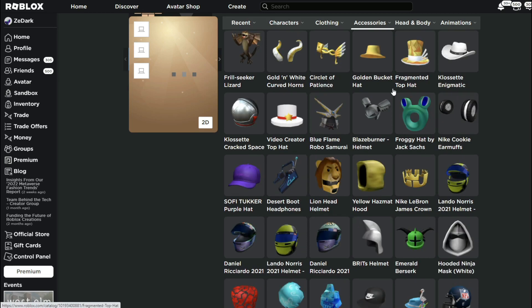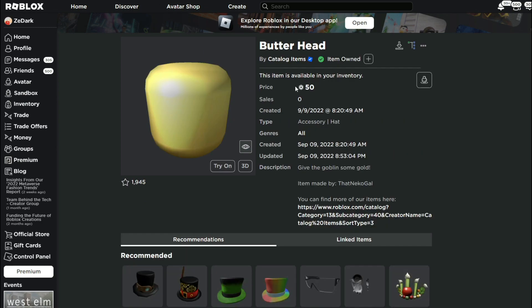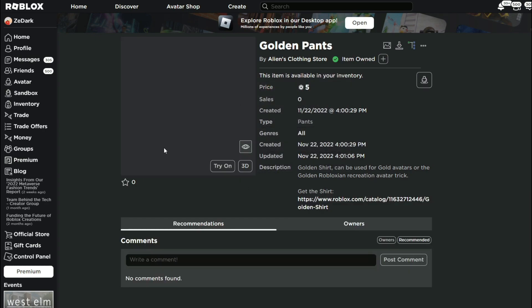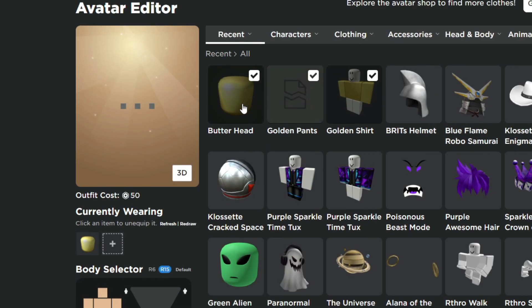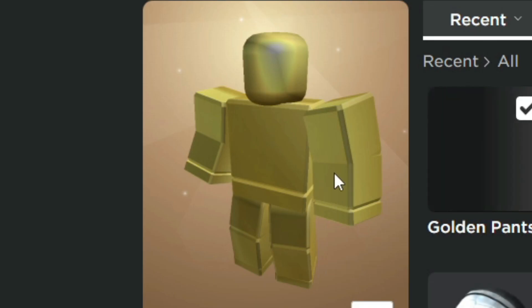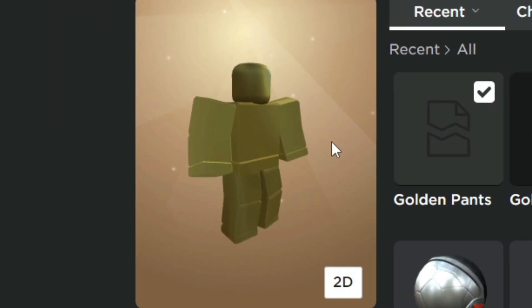So these are the three avatar tricks. For this next avatar trick, we're going to be trying to recreate the golden Robloxian bundle. What we're going to need is the butterhead, and the shirt and pants, which are linked in the description. Put on the butterhead, the golden shirt, and then the golden pants. Now we can play around with the body scale if you want. There you go — we recreated the golden Robloxian. This one looks more like cheese, this looks more like butter, and yeah, this really looks nice.